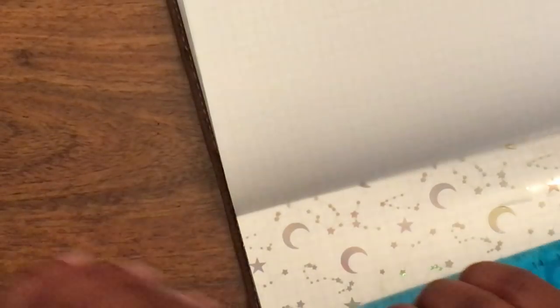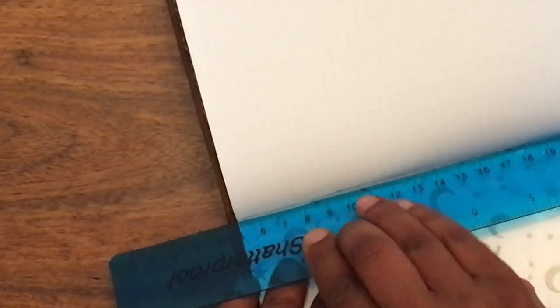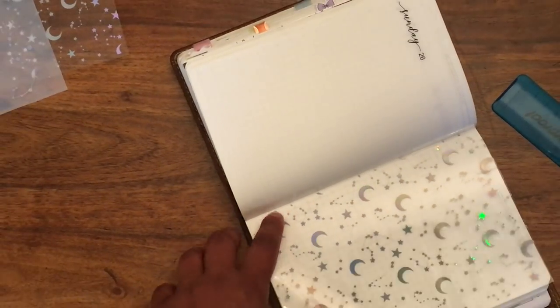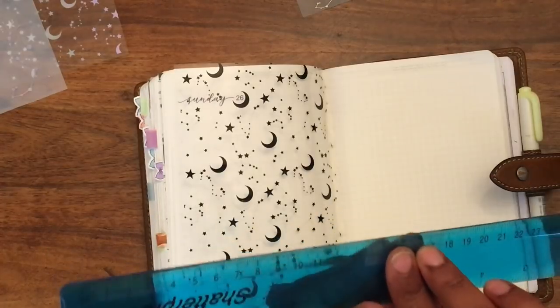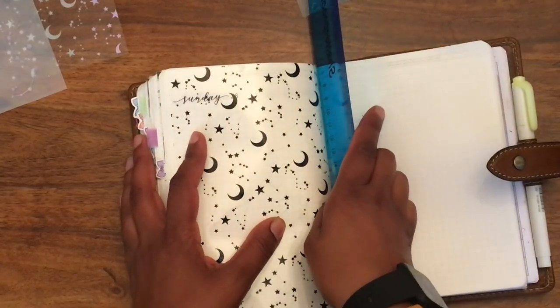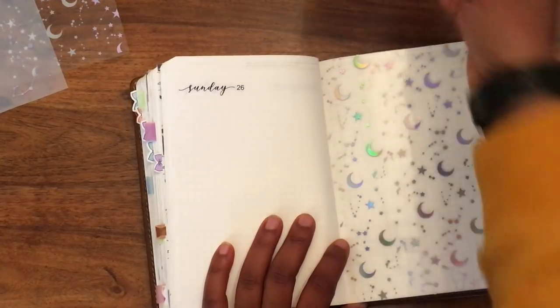I'll do another one on the bottom. Again, you just want to get as close to the edge as possible with the sellotape, line it up, and just like that. What I generally do is two on the ends and then one on the back side in the middle. Again, the sticky side on the outside, just wrap it around the ruler — a smaller ruler might work better — tuck it in, and that's it.